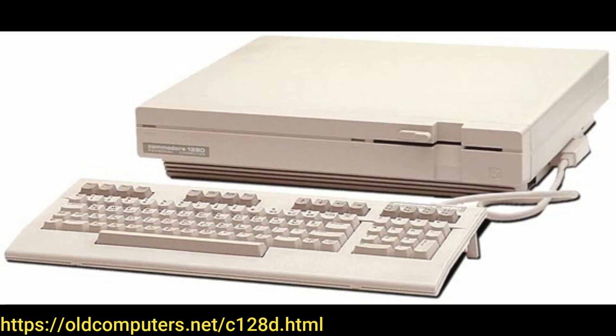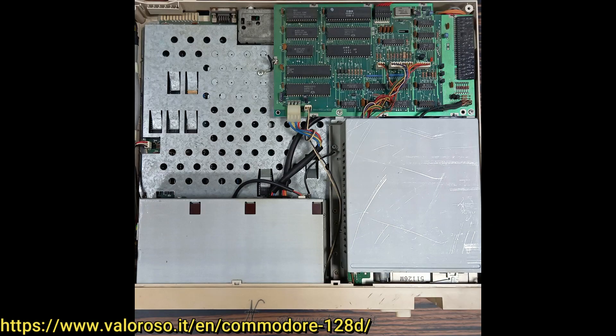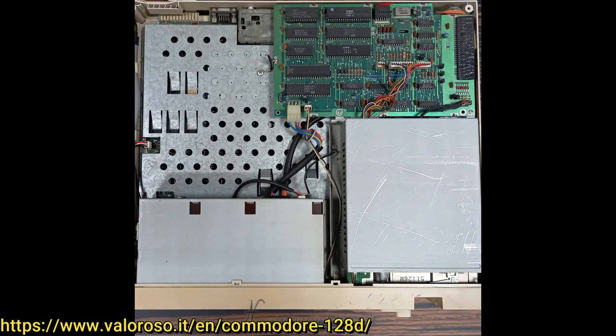Did you know there are actually two different versions of the Commodore 128D? First was the plastic Commodore 128D, which was only released in Europe. Not only was the case made of plastic, but it also had a nifty carry handle on the side and the keyboard snaps up underneath. The original 128D uses the same motherboard as the flat model 128, with a separate daughter board to control the disk drive. Underneath the metal RF shield is the main Commodore 128 board, and there's the exposed disk drive controller board — basically just a regular 1571 controller.